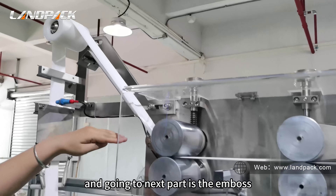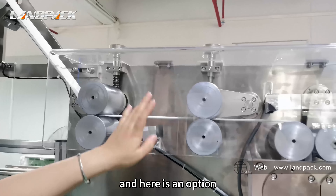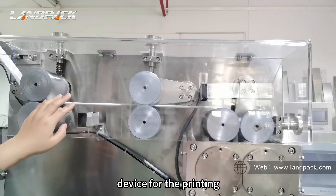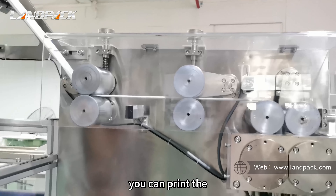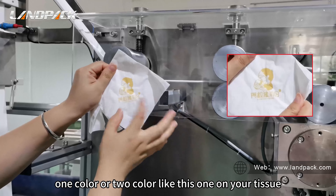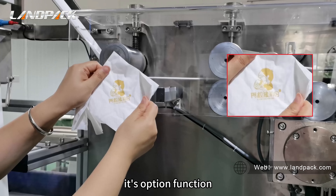Next is the embossed tools area. There is also an optional device for printing. You can print your logo in one color or two colors on your tissue, like this one. This is an optional function.